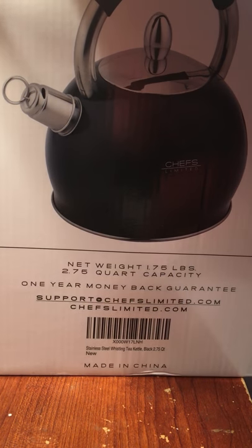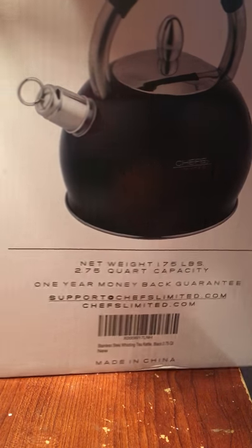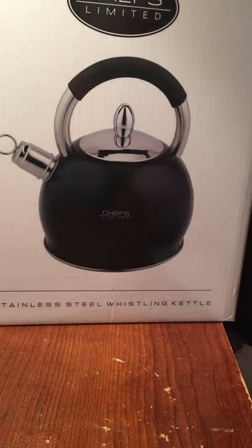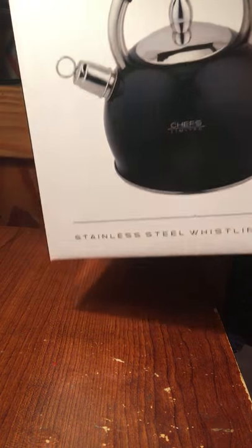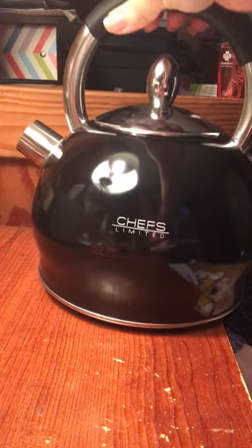There is a one-year money-back guarantee at supportchefslimited.com if you have any troubles with this. Where I got this was from Amazon, so if you guys are looking for a bargain or prefer Amazon to a company website, you can always find this on Amazon too.